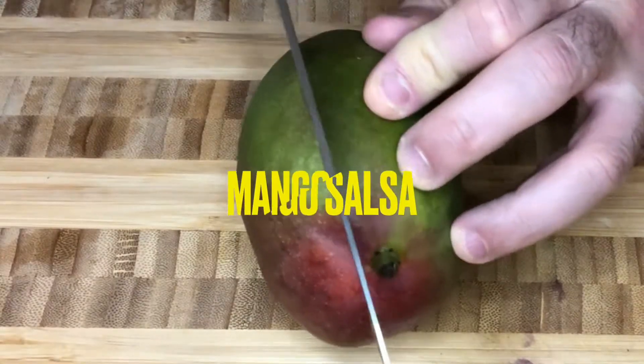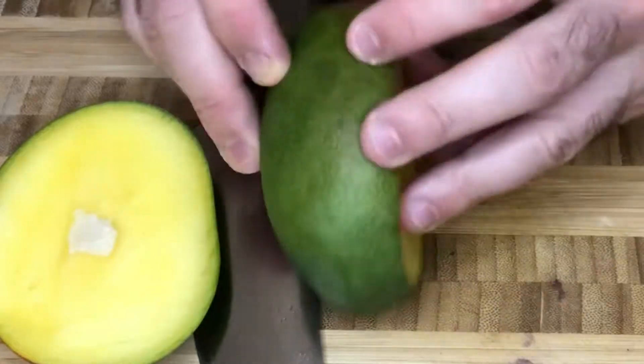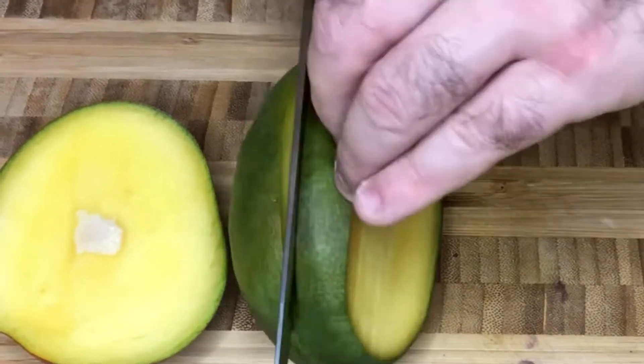Mango salsa is so delicious to have on hand. It's a little time consuming to make, but once you have it ready you're going to be able to use it for a number of different dishes. So let's get to work here.